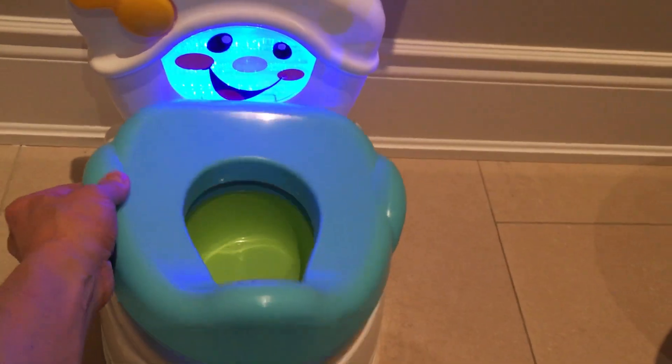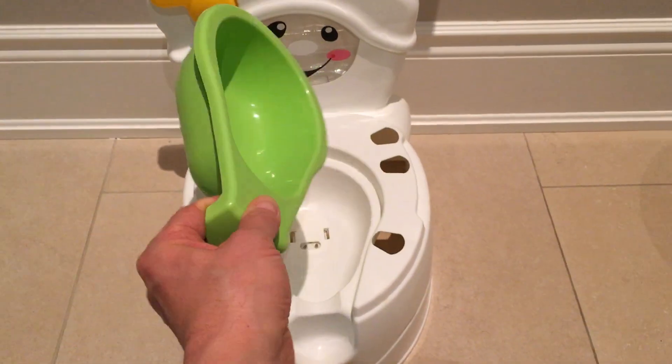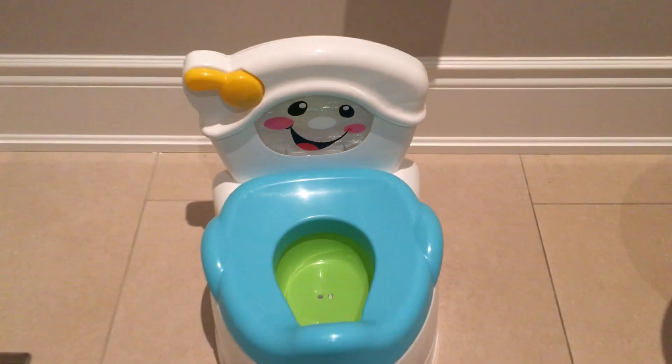This top part removes if it gets dirty, and then the pot inside comes out — you just dump it out like that, pretty good. In there you will see two little sensors; when the urine hits there, it starts to sing. Wonderful!